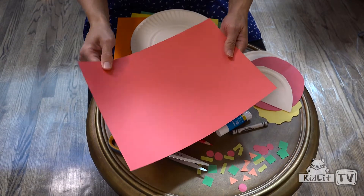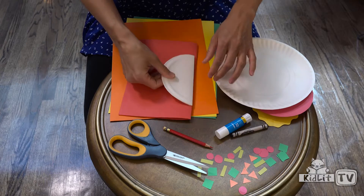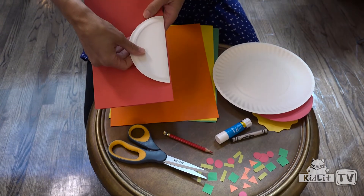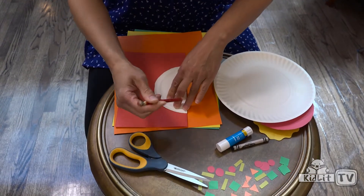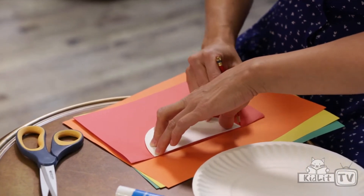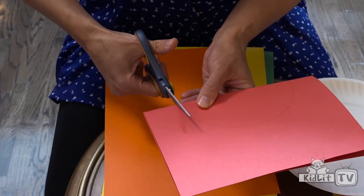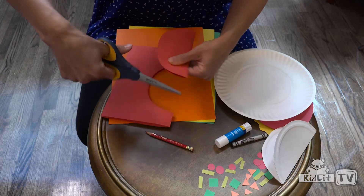Then you'll get your red paper and fold that in half. Get your template and line it up right with the edge of your red paper. Then get your pencil and draw along your template — it's making a semicircle. Then cut along the line. It doesn't have to be perfect. This is your sauce. And voila — red sauce! Put that aside. That's going to be your sauce. Here's your crust.